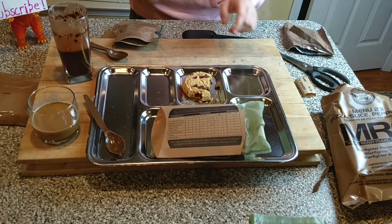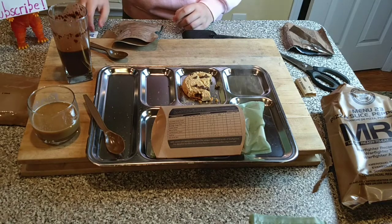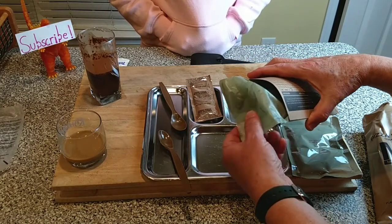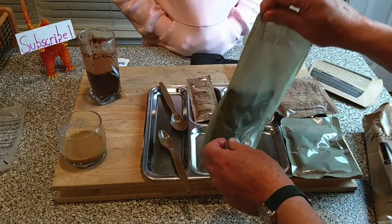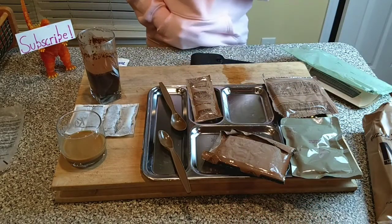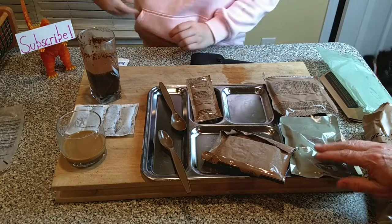We're going to let it heat for a few more minutes. The flameless ration heater on this one is amazingly hot — it's been in there about six minutes. Take it off — there we go, you can see that sucker is going super super hot. The cherry blueberry cobbler has heated up.